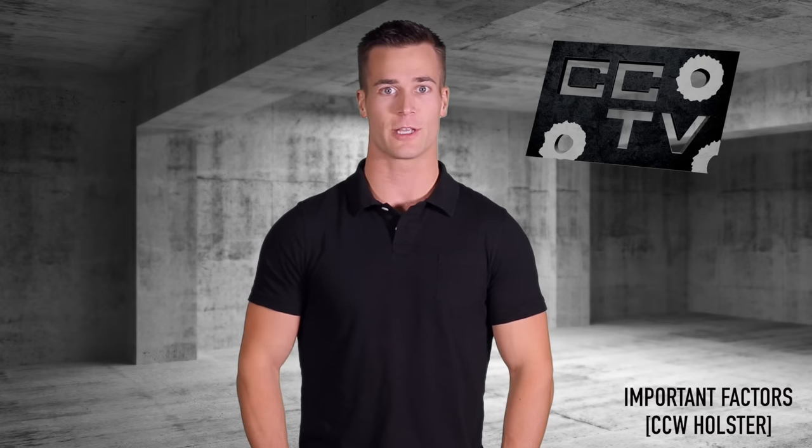Are you looking for a holster that's comfortable, concealable, and durable? I'm Sean with Concealed Carry Training Videos. In this episode, I'll be discussing important factors to consider when looking at purchasing a concealed carry holster.